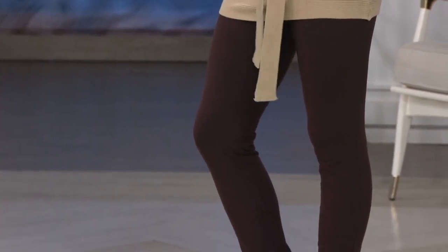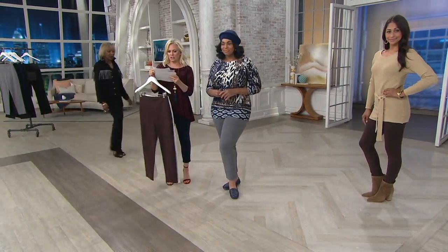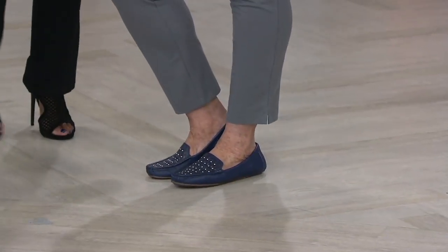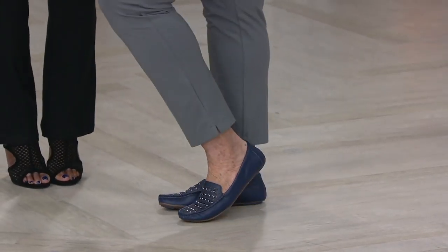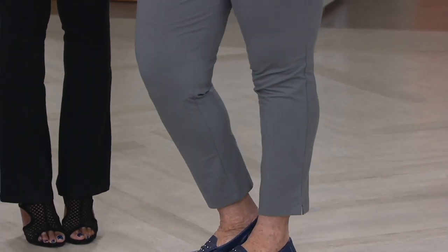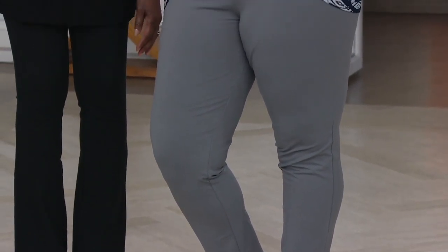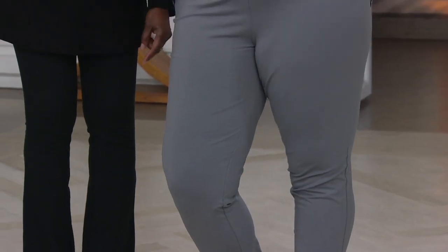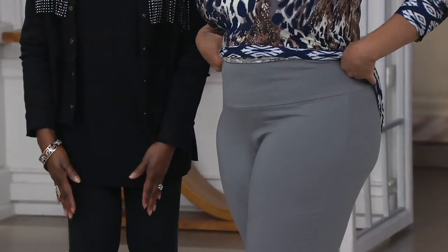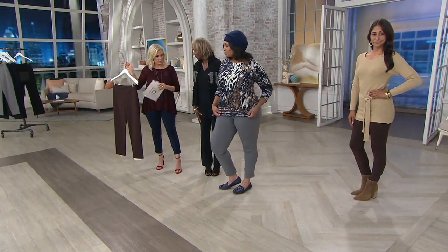Angela is 5'9", wearing the extra large in the regular inseam. We have regular, which is 28 inches; petite, 25 inches — that's what I'm wearing; and then the tall is 31 inches. That is on the ankle pants. On the mini bell, I made it a 32 instead of 31 on a regular because when you get an angled pant like a mini bell, you want it a little longer so it'll cover the shoes. I'm 5'6½" and I'm in the extra extra small.